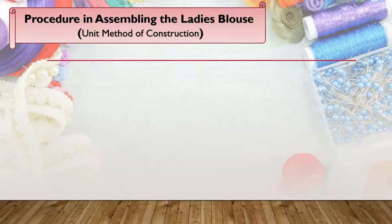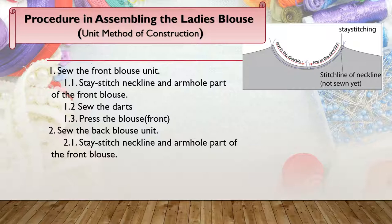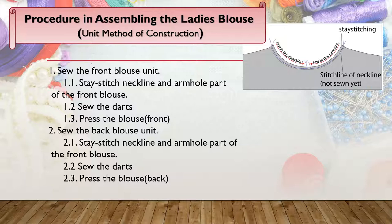Let's now proceed with the procedure in assembling the ladies' blouse. The first procedure is to stay stitch the neckline and the armhole of the front and back bodies. Stay stitching is done for accuracy so that we can maintain the shape of the neckline and the armhole of the blouse.